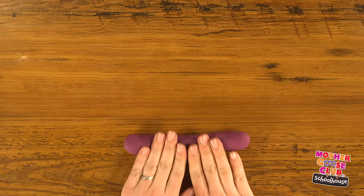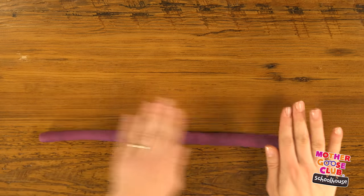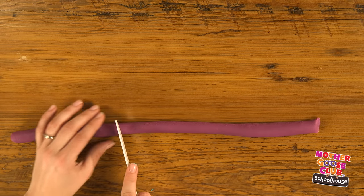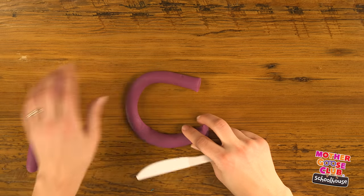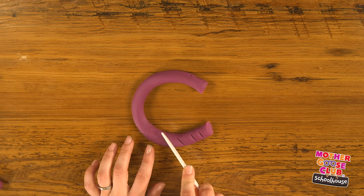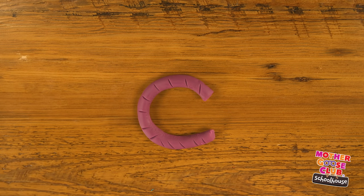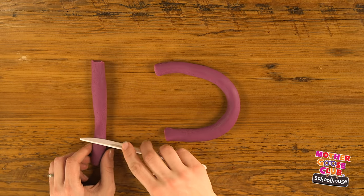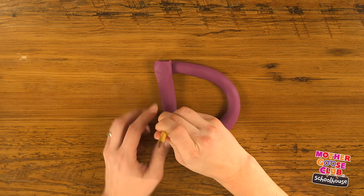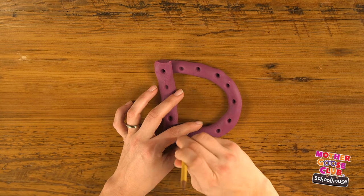C is next. To make the C, I'm going to do another rope with purple. Rolling it out nice and even. Trim off one end, and there's a C. But it's not that interesting, so I'm going to use my knife to add little lines. Now to make the D, I'm going to flip over my C and take some more of my rope I just made and put it on the end. To make it more interesting, I'm going to add some dots with the back of my pencil. D for dots.